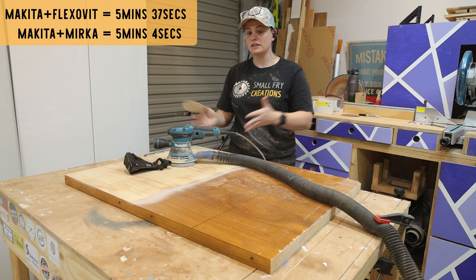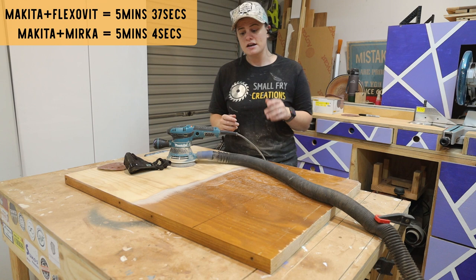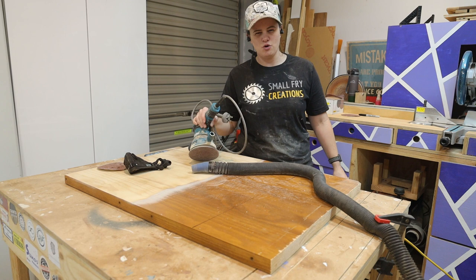That has taken five minutes and four seconds — pretty much 30 seconds quicker than when we were using the FlexFault from Bunnings. So across a larger span you could really tell that the Mirka is better. If you're running with an everyday sander, just switching to sandpaper like Mirka you're already ahead of the game. Now we're going to switch out the Makita for the Bosch — did I waste my money or was it worth it? First I'm going to test the regular orbital mode, then I'll switch it over to turbo.